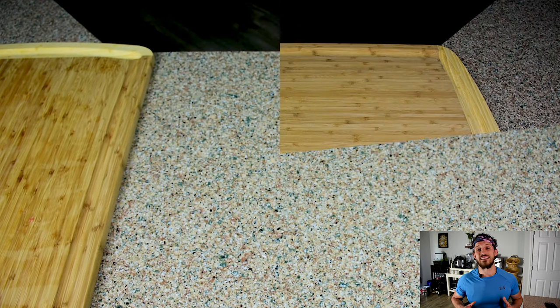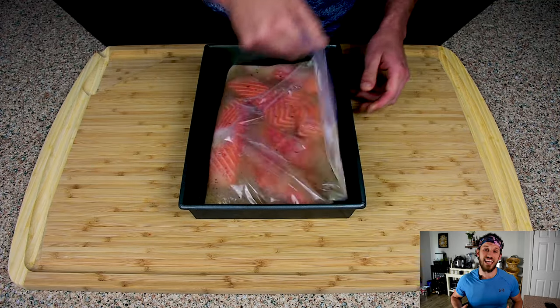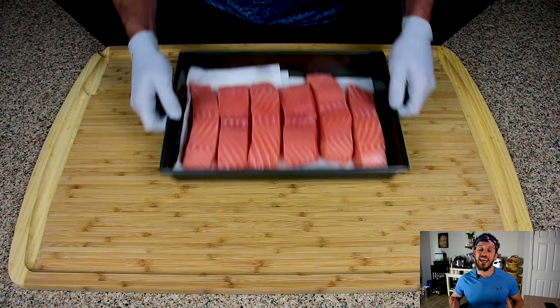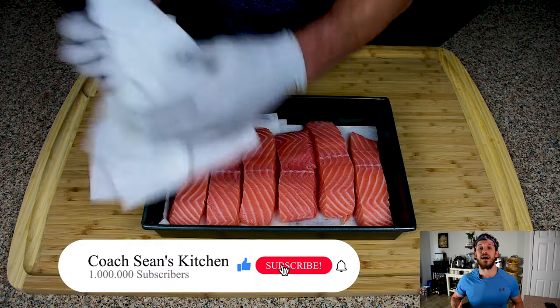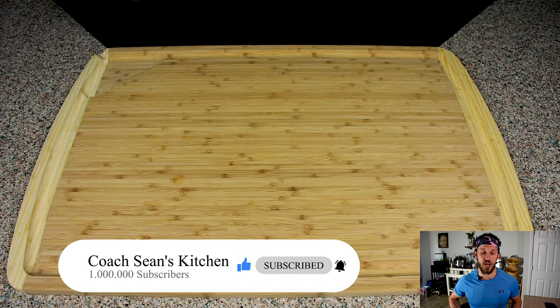After your salmon is done brining, take it over to your sink and you're gonna want to drain off that brine and also rinse the salmon off of any excess salt and pepper that's on the outside. Then you're gonna want to pat it dry before you head out to your Traeger. I like to set mine on top of paper towels to really help speed up this process.